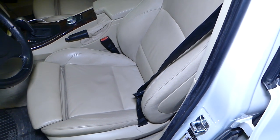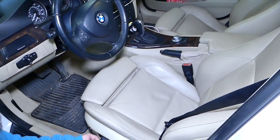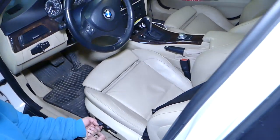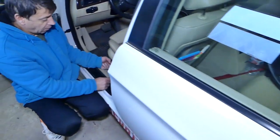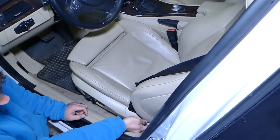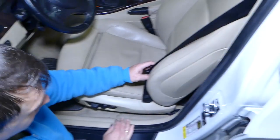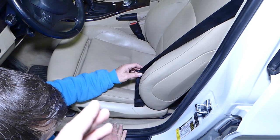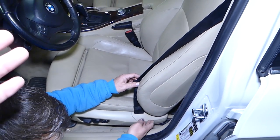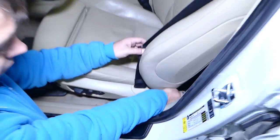Let's start now. We need to scoot the seat all the way to the front because we have two bolts on the back side. You have two options — you can do it without removing the seat belt, but we recommend removing it so you have more room and don't damage the seat belt.